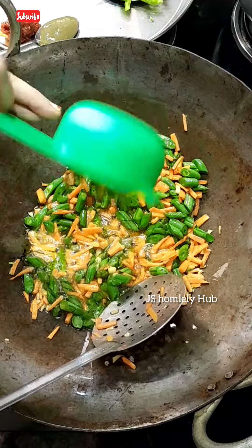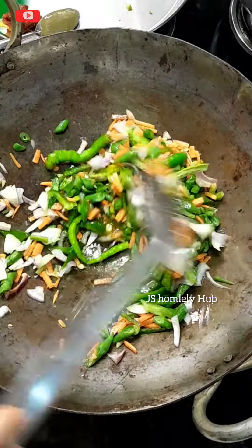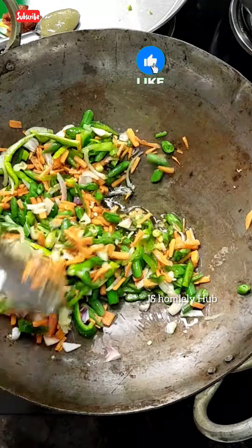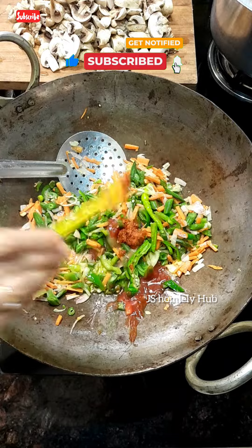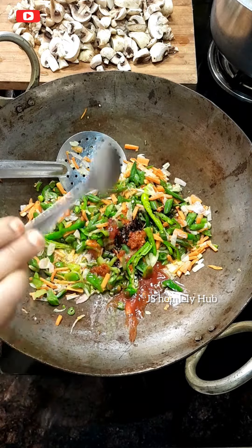Adding these gives great taste. Then add capsicum, onion, green chilli — saute them. Friends, for more such recipes please like, share and subscribe! Now add one spoon each of chili sauce, tomato sauce, schezwan sauce, and soy sauce, and saute lightly.